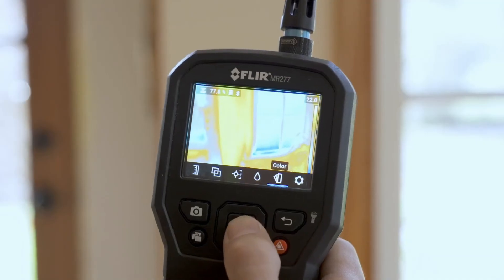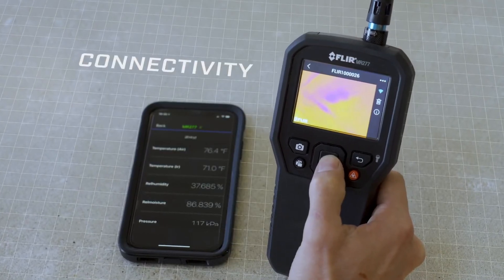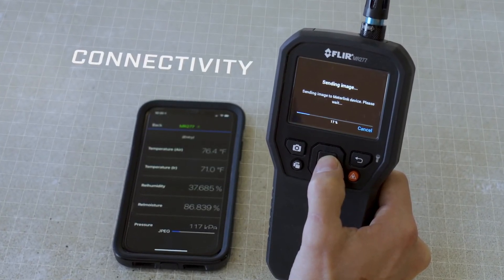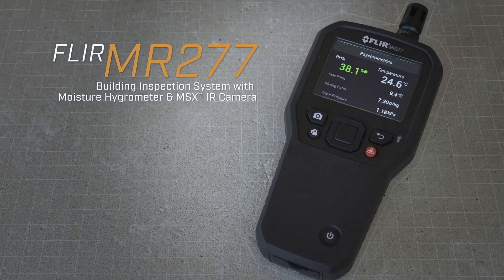So you can keep on working and complete inspections without interruption. With Bluetooth connectivity and FLIR Tools, you can quickly complete reports anywhere to accelerate remediation. The MR277 building inspection system from FLIR — find problems and fix them fast.